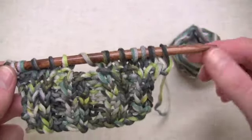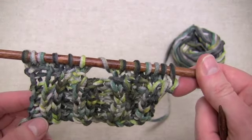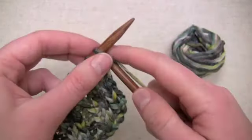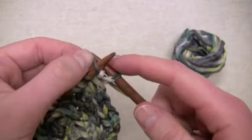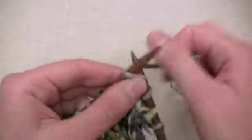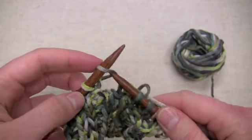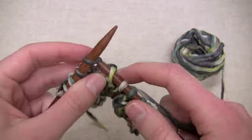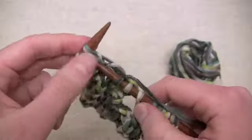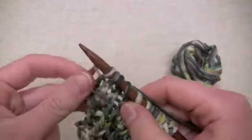I just finished purling across all of my stitches, so now I'm ready to work another right side row. This is the right side row that you're going to continue repeating until the stitch pattern has gone as far as you want it to go. I'll once again work my edge stitch, then make one just like before, knit three, knit two together. And then instead of doing a yarn over, I'm just going to knit one, and then SSK. Knit three, work another make one, and complete the row.